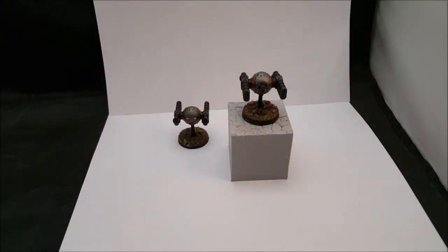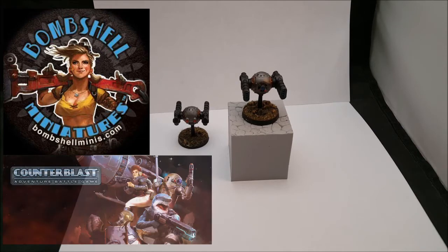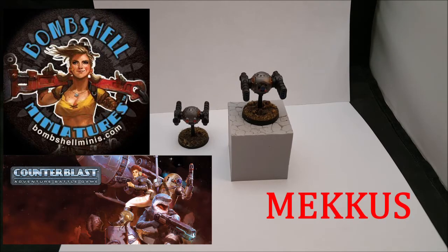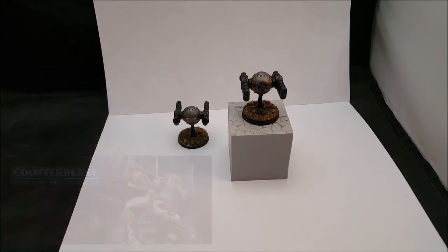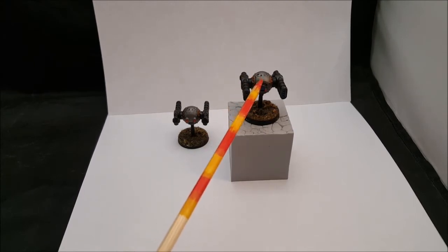You're looking at a couple miniatures I've painted — it's been a while since I had some painted. This was given to me from a cool friend; it's from Bombshell Minis, from their game Counter Blast. They're part of the Mechus group — a bunch of droids or robots.